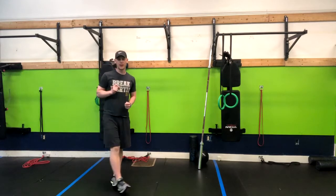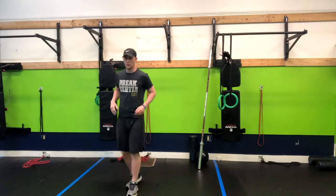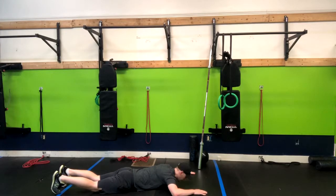This next exercise is called the Superman Hold. It's a great movement if you want to isolate and strengthen your upper back. What you're going to do is lay down on the ground just like this with your hands above your head.